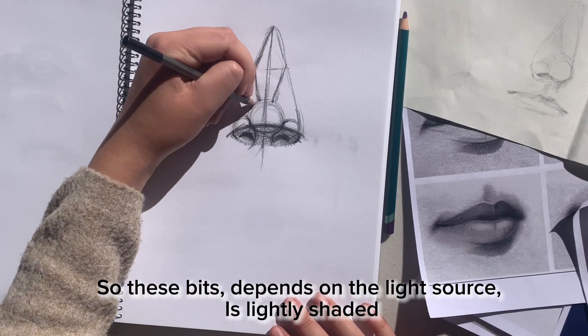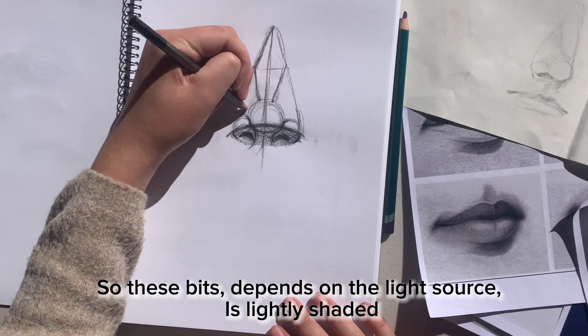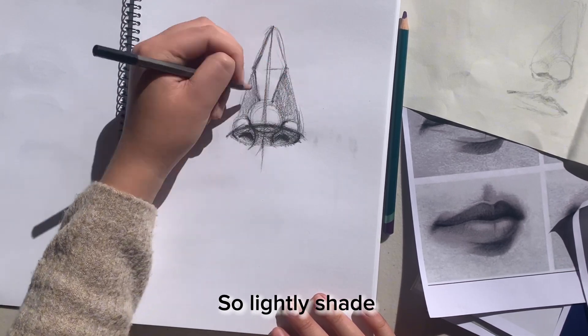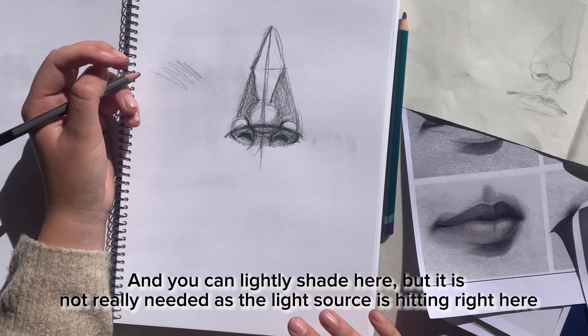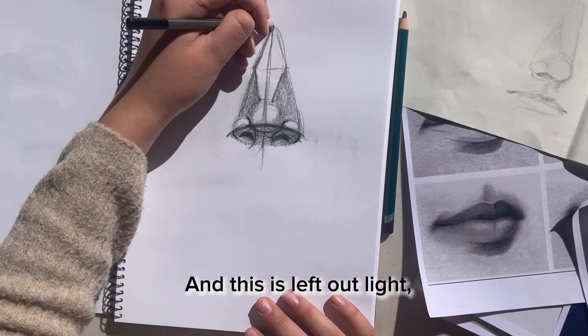Now these bits — depends on your light source, but for this light source the shadow shape is shaded. So lightly shade. You can lightly shade this area as well, but it's not really needed because the light source is kind of hitting onto here. This is left out as light.